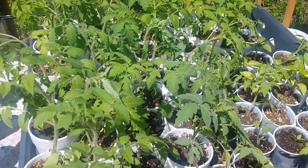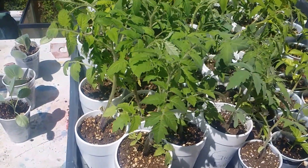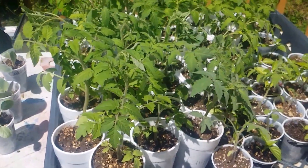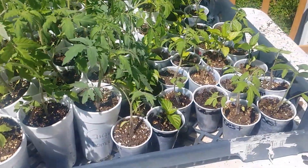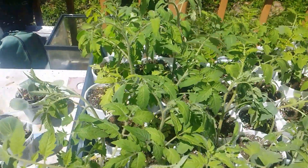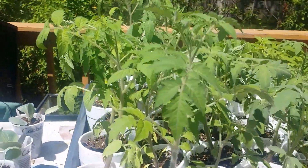Hi everyone, welcome to Kodesh Gardens again. I just want to give you all another update and show you what's been going on with the plants here right now — this is about how they've grown. I've got some that have really grown a lot, my tomatoes and some peppers, and as you can see I'll get down to the side, they've really grown a lot.